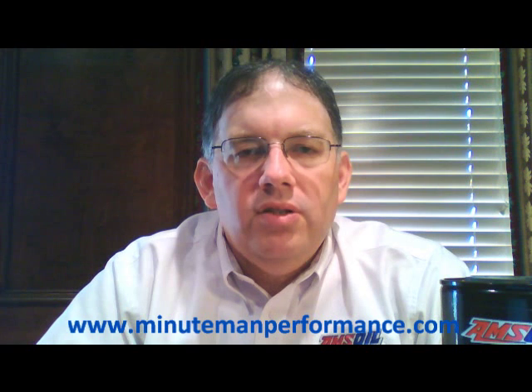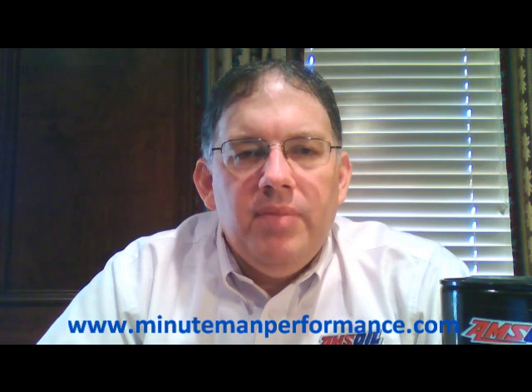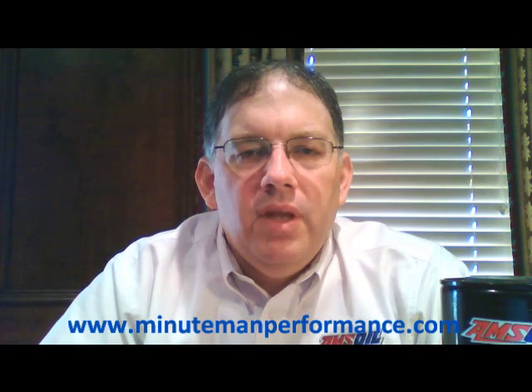Check out our website, minutemanperformance.com. That's it for now — my name is Tom Brown, this is Synthetic Oil Info, and we'll see you on the next video. Hope you have a great day.